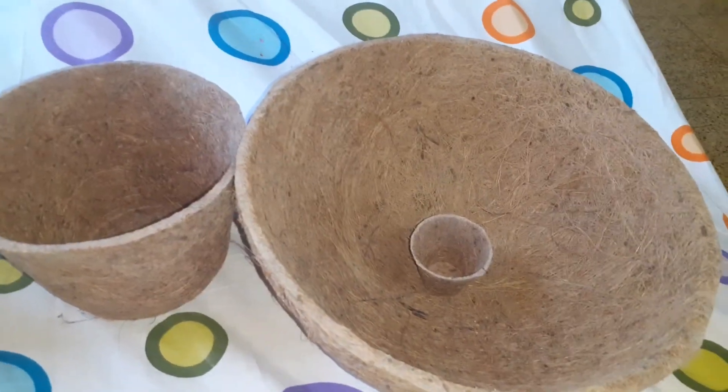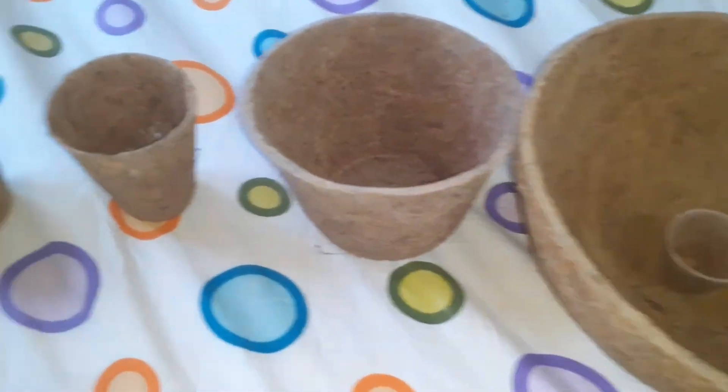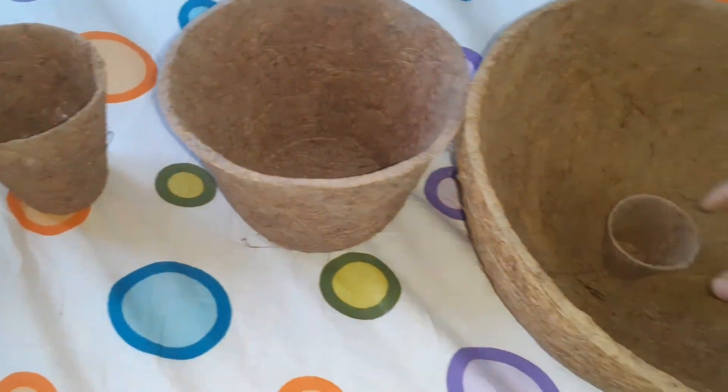This is a small piece. This is a coconut fiber basket. Baskets are on the same side.